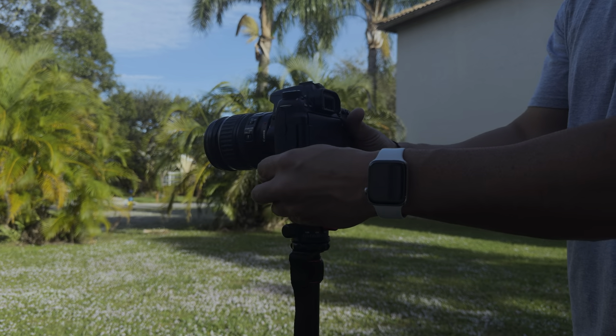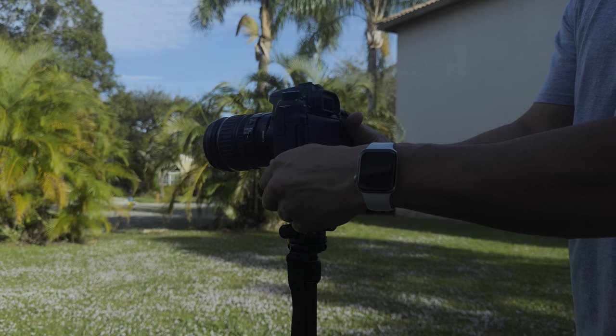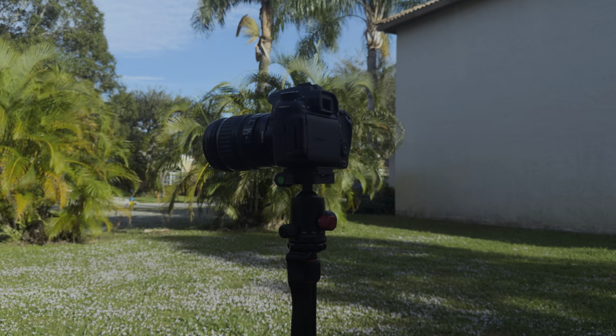Now that we've discussed what you're going to capture the video with, we should really talk about how you're going to get a steady shot. The next item I would recommend when building this kit would be a tripod. A tripod is essential for keeping your camera steady and preventing that shaky handheld footage. You definitely don't have to drain the bank account on a tripod though — you can get a decent tripod for around $100, and it's pretty much identical to all the more expensive, well-known name brands out there.